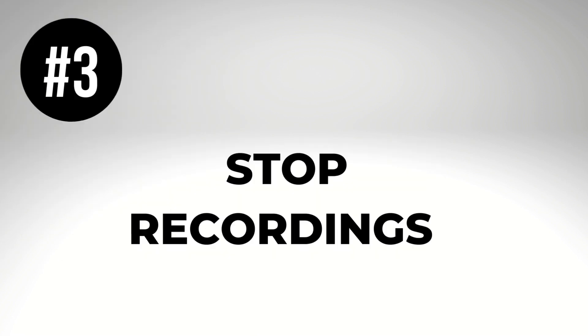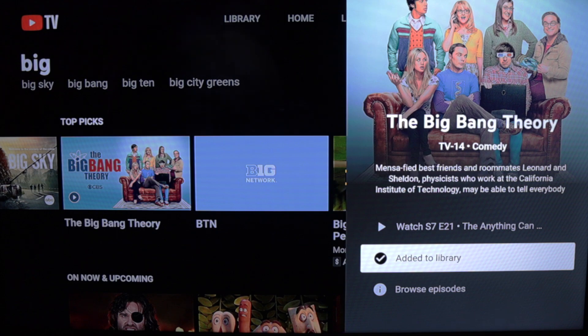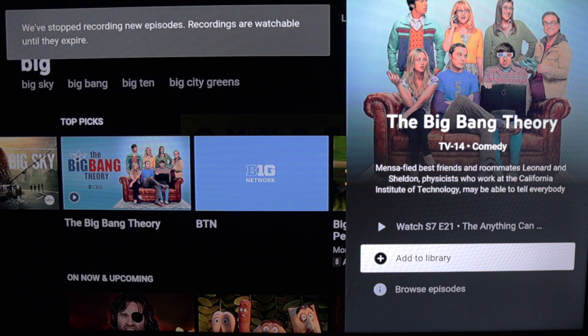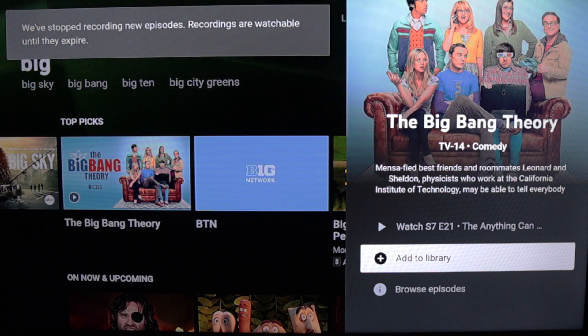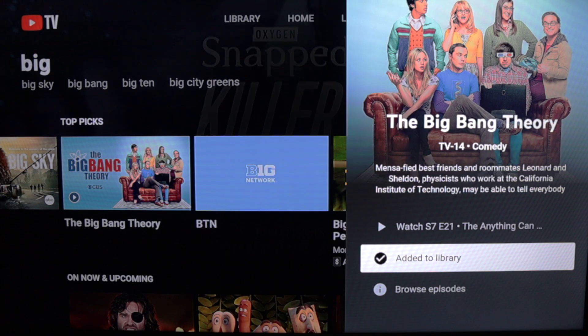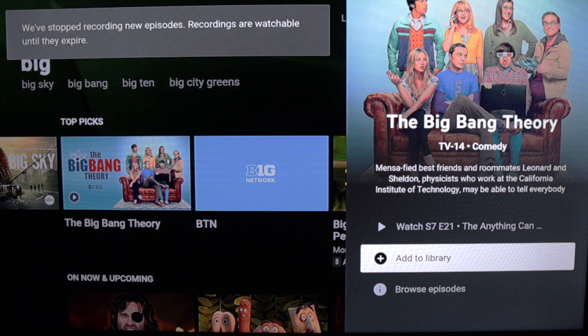Number three: stop recordings. Removing programs from your library is just as easy as adding them. Simply click the check mark by the program name, and that will stop current and future recordings of that program. YouTube TV says that programs already recorded will be available until they expire, which could be up to nine months. Unfortunately, there is no way to delete single episodes.